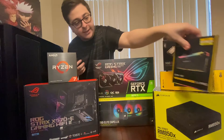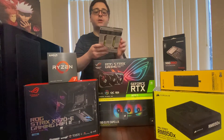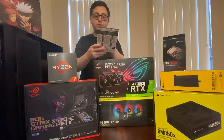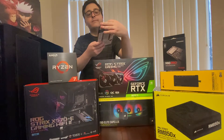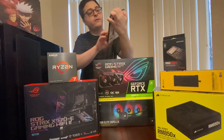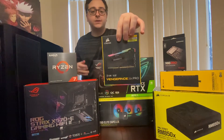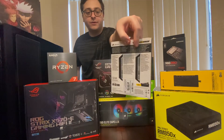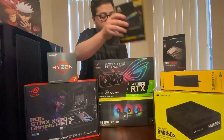Over here we have the RAM. We have DDR4 32GB at 3,200 MHz — the Vengeance RGB Pro. Again, another Corsair product, just matching with the theme of course. It's going to look really cool with all the Corsair RGB.